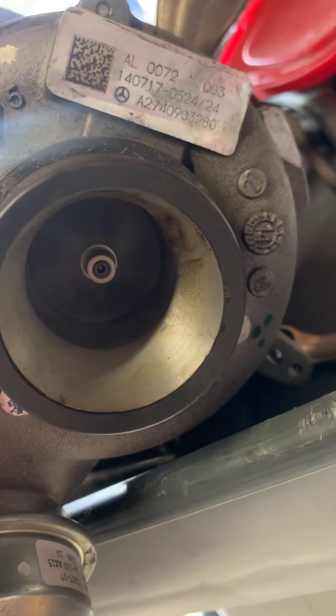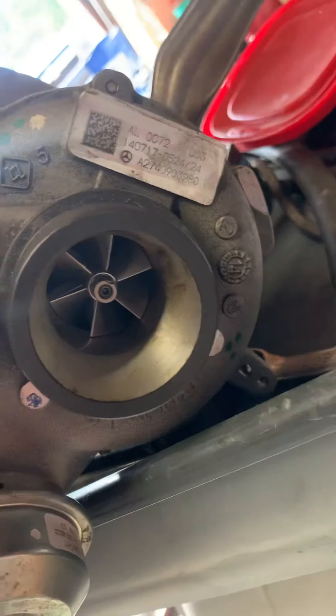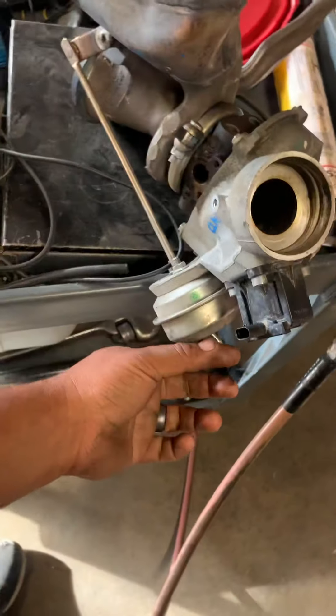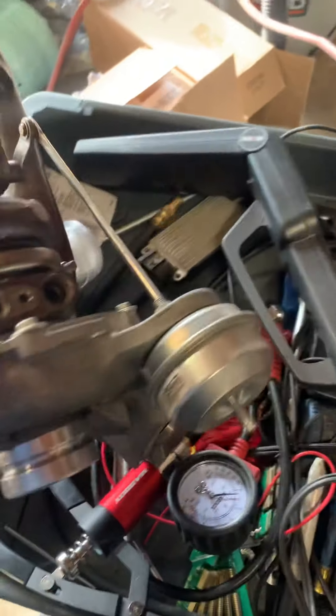Not to mention the new used one is louder and it spins a little bit longer. Therefore my issue — back to my point — was actually the wastegate actuator.